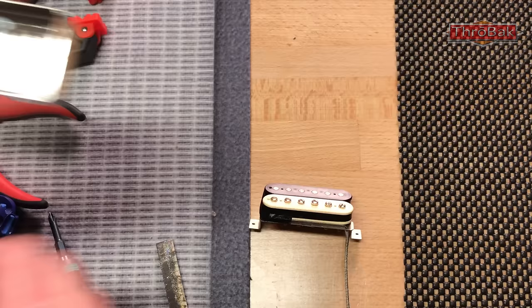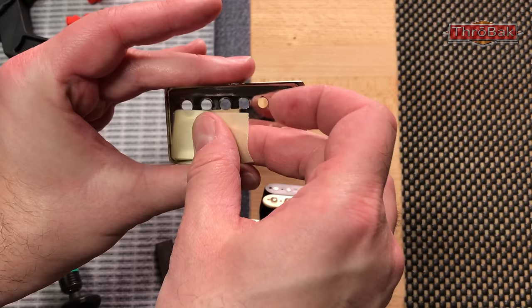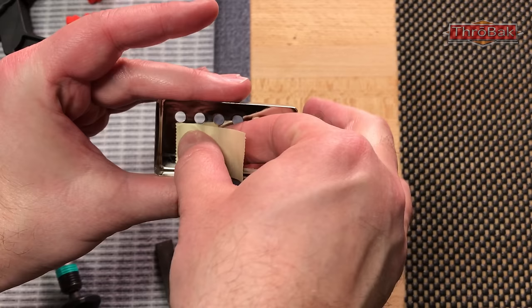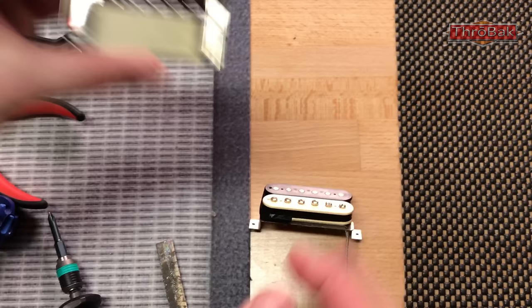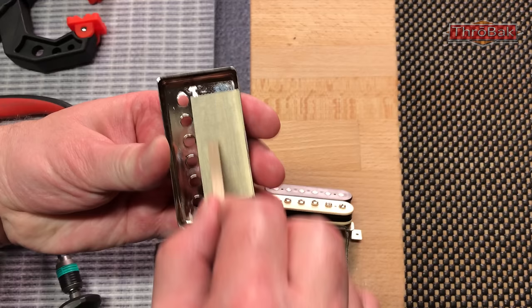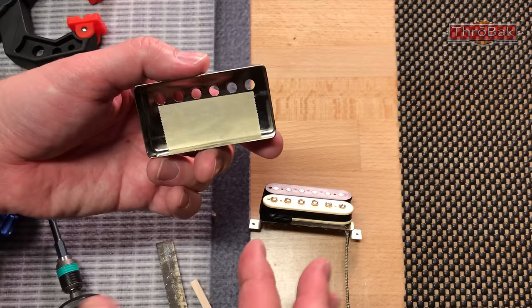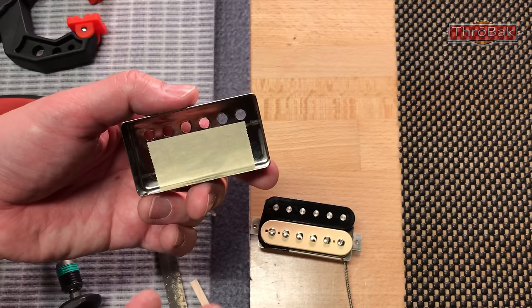One of the simplest ways to reduce cover feedback squeal is to put a piece of masking tape on the inside of the cover. This just adds a little bit of mass to the inside of the cover and dampens the vibration just a touch, making it a little less microphonic without having to worry about wax potting the coil, which will affect the tone of the pickup. That actually does suppress a fair amount of cover feedback squeal.